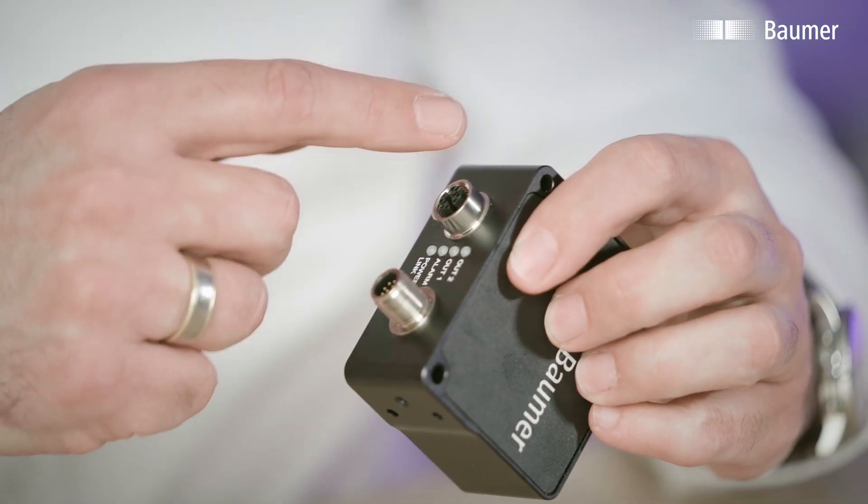In addition to that, all common field bus protocols, even OPC UA, are integrated in the sensor. And all of this comes in a very compact housing with power over Ethernet. So it's no problem to integrate the sensors into a common control environment. This package combined makes up the new sensor class.